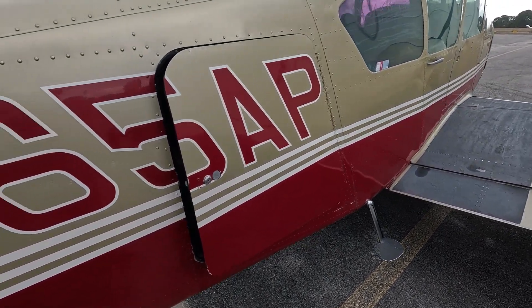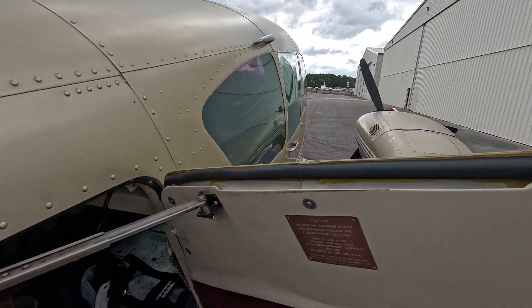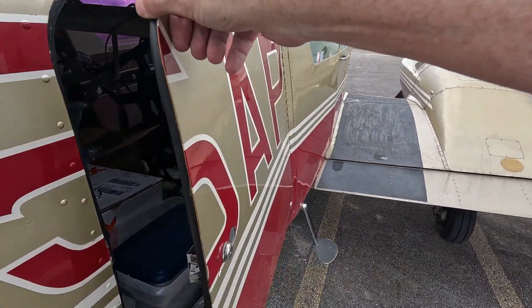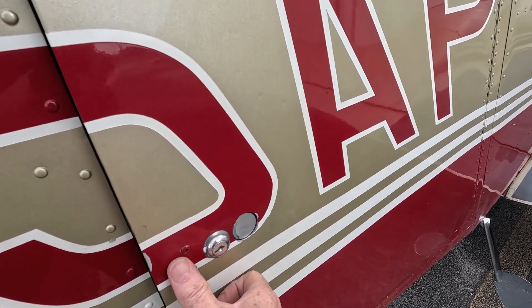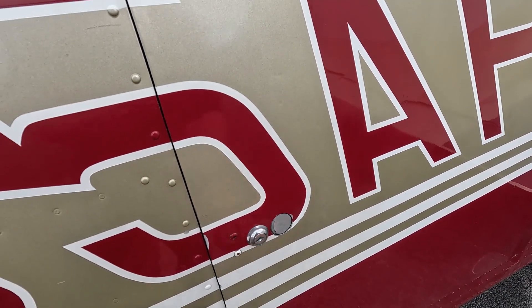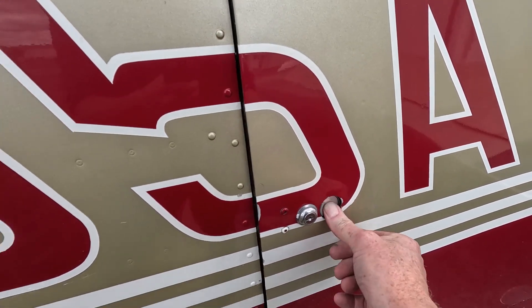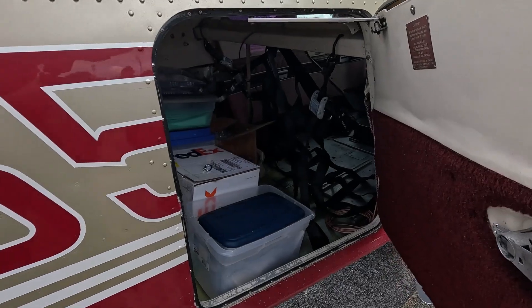On the Aztec, the aft baggage door — most of our Aztecs, this door seal has been replaced, meaning it's a tight fit because they are watertight. To close the door, simply press on the door and it will latch. If you want to lock it, you can lock it with a key. To open the door, press the button — it's a hard press because that door seal is new — and the door is open.